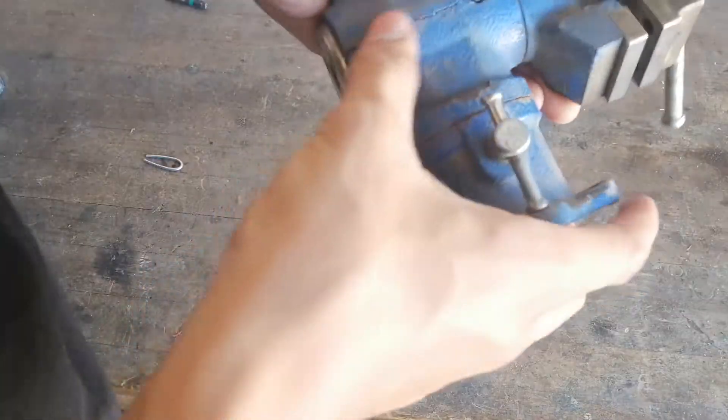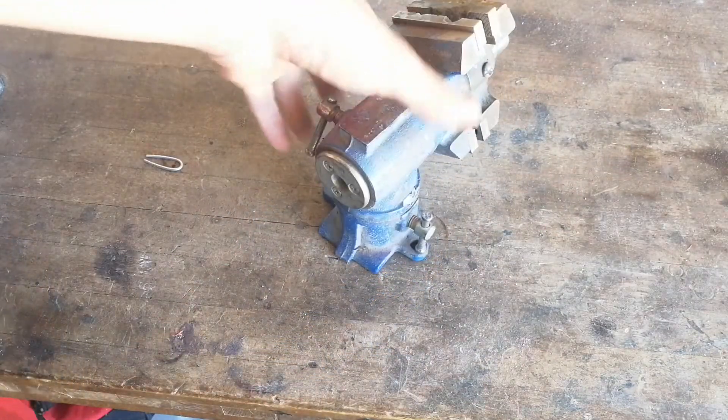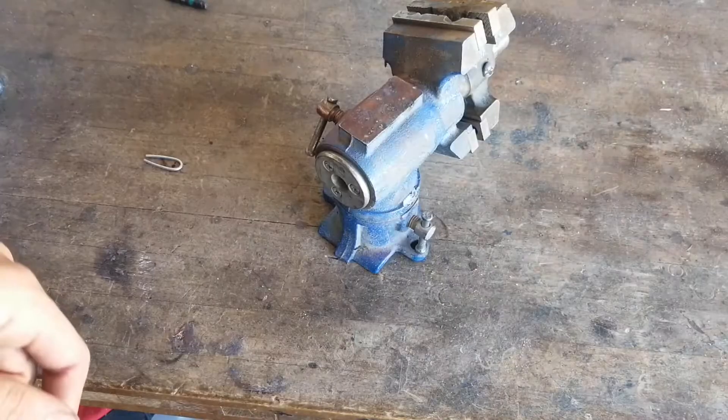Problem is it developed a crack here, so we're gonna see if we can weld that. First thing I'm gonna do is take the vise apart and grind down the area to be welded.